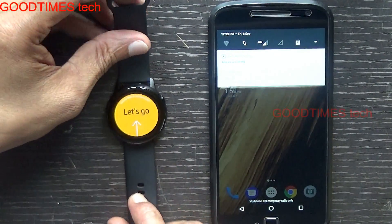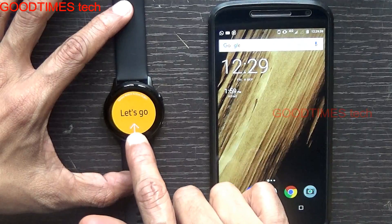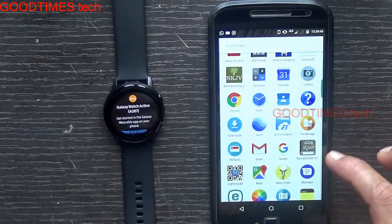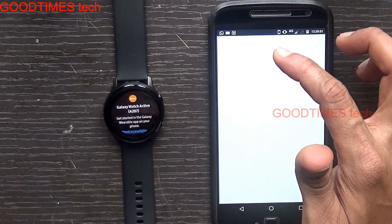Okay, the watch has booted up and is starting. What we need to do is connect it — just slide it up on the watch. On the phone, we need to install the Samsung Galaxy Wear app, so we'll search for it.